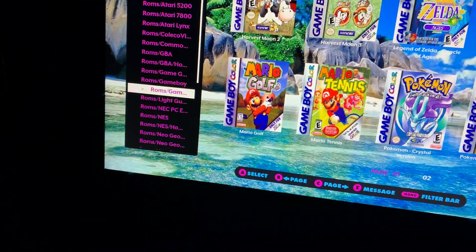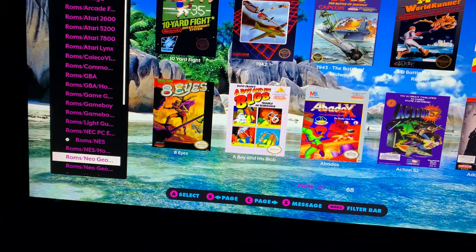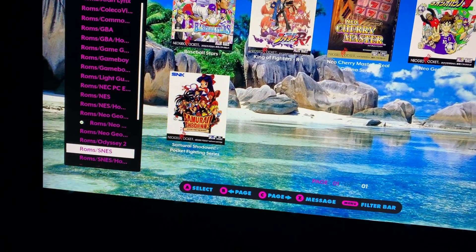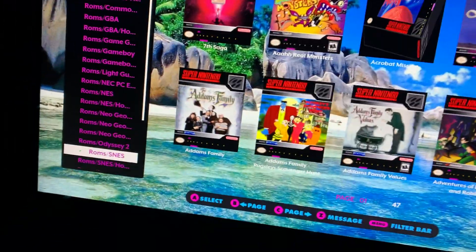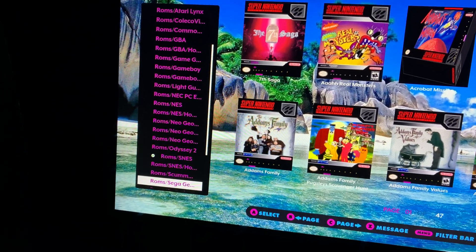Believe it or not, even with all these systems and all these games — like I think NES, Genesis, and Super Nintendo have pretty much every game in the library — there's still like another 40 or 50 gigabytes of space left on this.